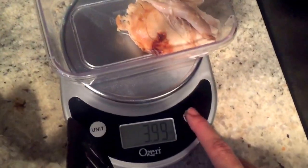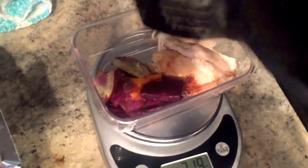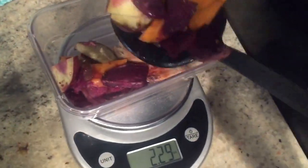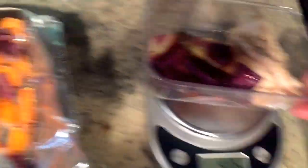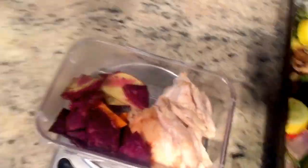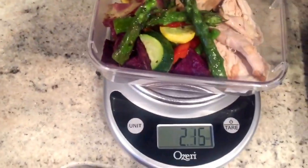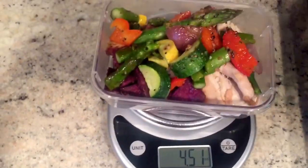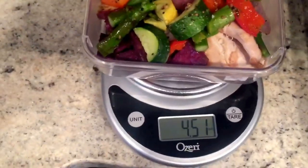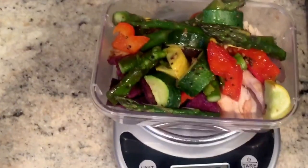I moved the scale over closer to the sweet potatoes, tare it again so it clears out, then take a little scoop and put them in — because I'm only doing three ounces I like to go a little under, so three ounces there. Then I tare it again to weigh the vegetables — a little scoop here, that's two ounces of vegetables. Two ounces of asparagus would only be about 15 calories so I'm gonna put in quite a lot more — let's do six ounces of veggies. And that's one meal done.